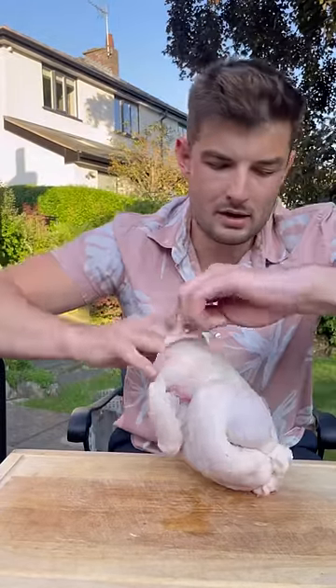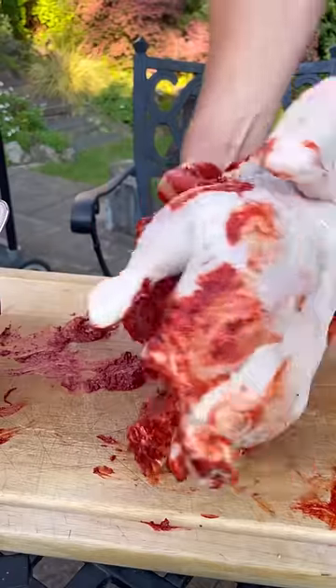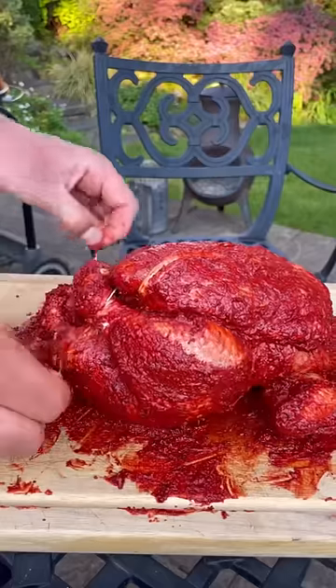Got a whole chicken, which I'll untie and get my hands under the skin to the breast and the thighs and get my tandoori marinade stuffed inside. And over the top, on the wings, then flip and do the bottom and I'll tie it up.